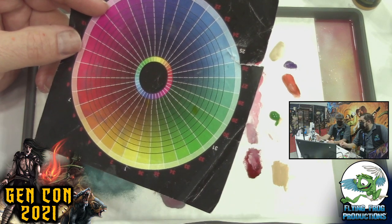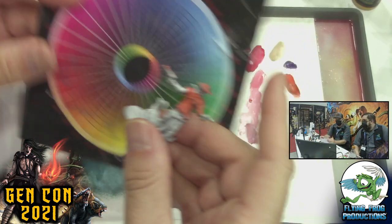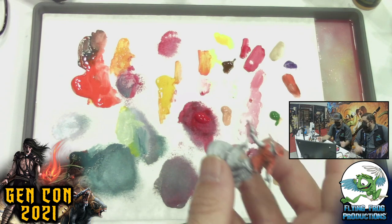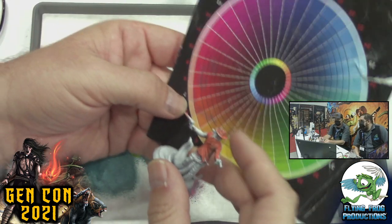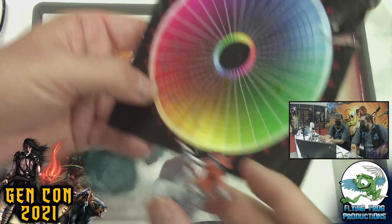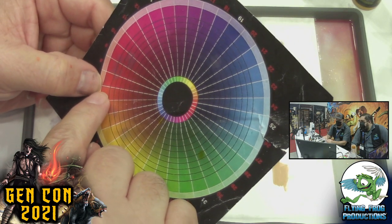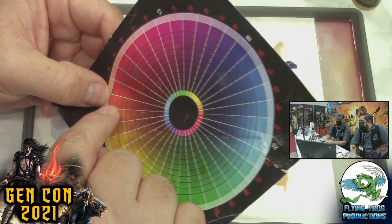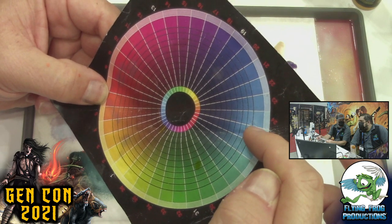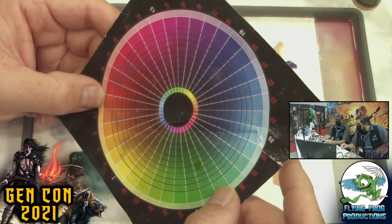Let's grab a miniature and show what that means in practice. Take this Scafford Gang guy — he's got an orange shirt. Where does that fall on the color wheel? It's definitely somewhere over here, between these two colors, probably closer to this one. So we've got this color right here, and the color directly across from it is more of a bluish teal — right up into the blue. So if we use a bluish color with our orange, we should be okay.